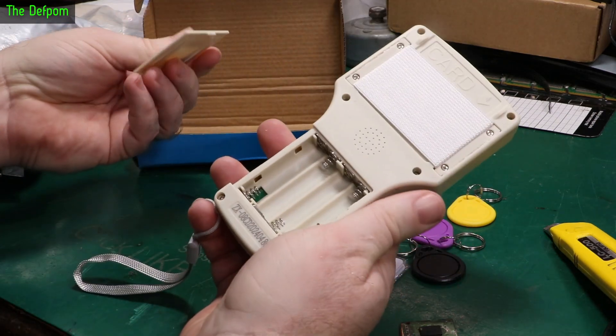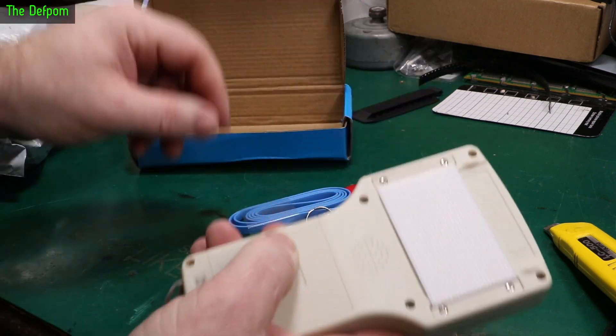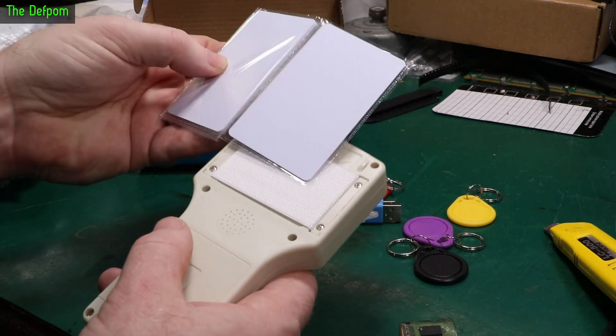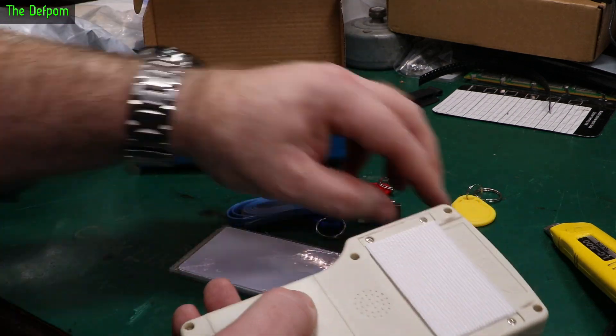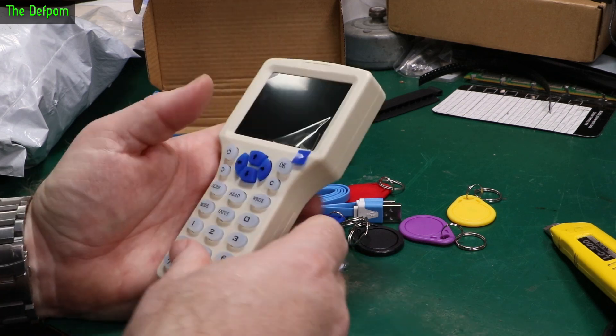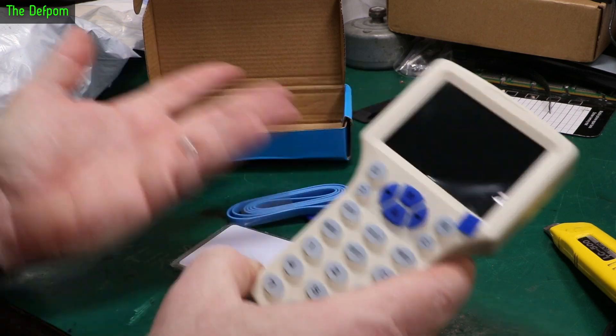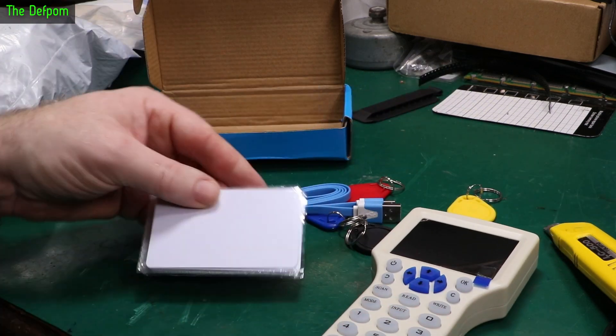Batteries? Doesn't feel like it's got any - no, it doesn't. Takes four AAAs. So you drop the card in there and push cards in the back to program them. You've also got these other tags as well. I may not even use it, but it was relatively cheap - wasn't that expensive at all. Loads and loads of these available. Whether this is the right one, I don't know.